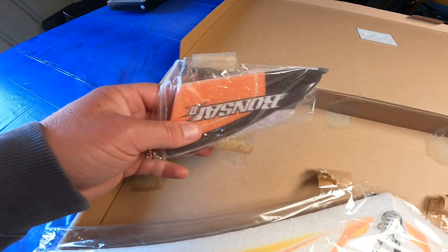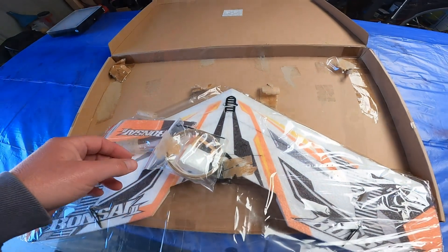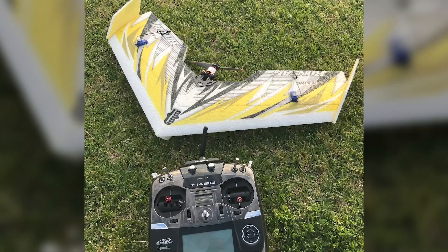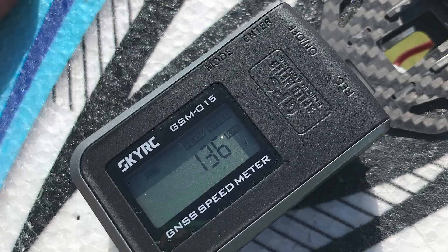It's dirt cheap. I'll have a link in the description of this video of all the parts I use, so you can build one exactly the same as I do and get the speed I do as well.